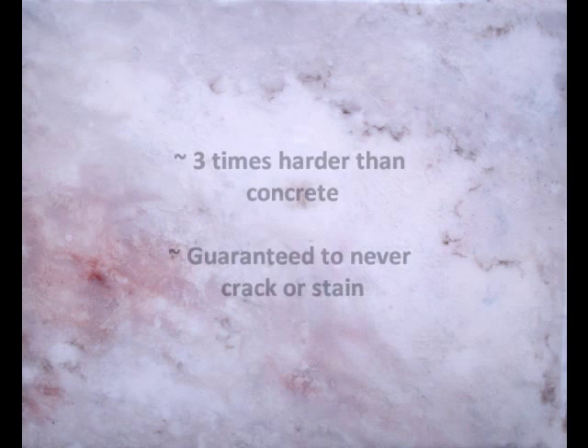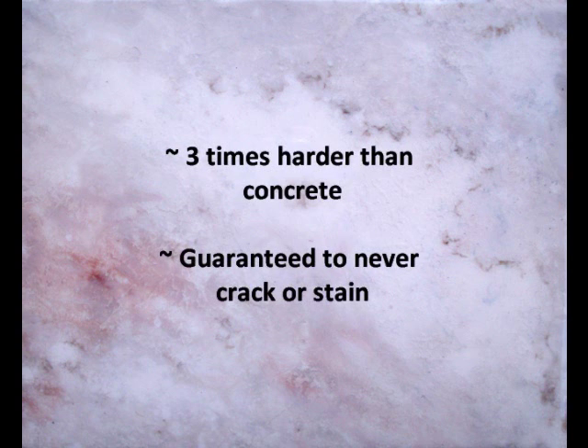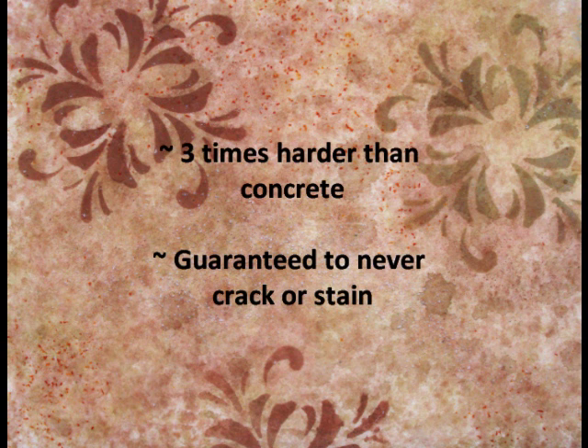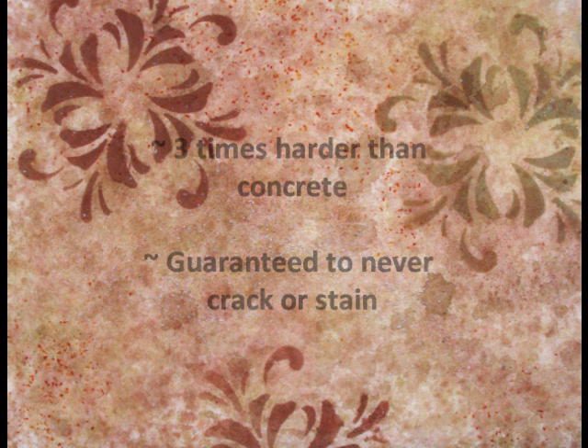Here are some more reasons why Aurastone is so durable. It's three times harder than concrete. It's also guaranteed to never crack or stain. We were so impressed with this product that we gave it a strength test. Watch as Heidi demonstrates this with a wrench.